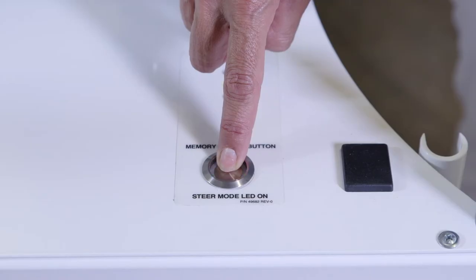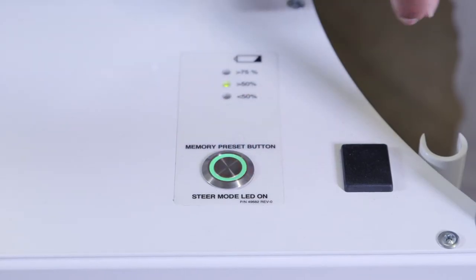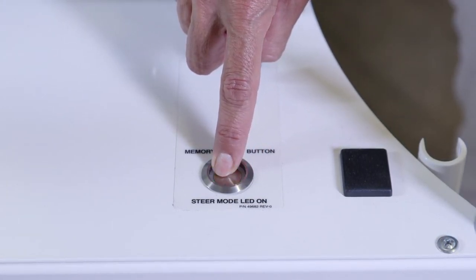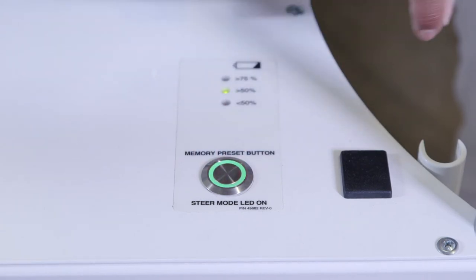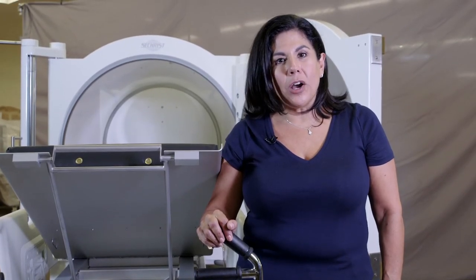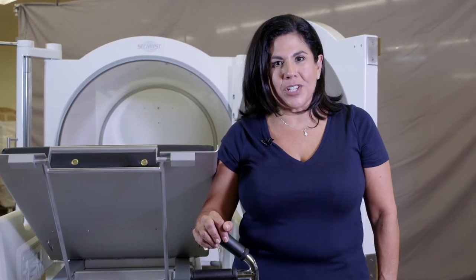One of the daily challenges we know all of our users have is figuring out when the gurney is at the height of the chamber rails. Well, we solved that problem for you. We have a memory pre-set button — a simple press of the button, three flashing lights, and your gurney will always stop at this pre-set height. You can raise and lower and it will always come back to this position.